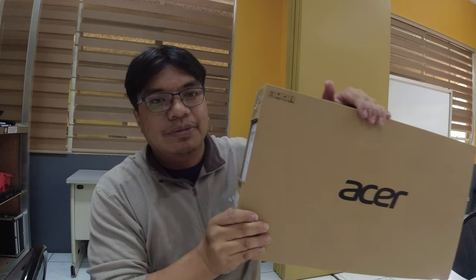Acer Nitro 5. High-end na rin po itong laptop na ito. Basahin mo lang natin yung kanyang unit specification. Ang color niya is shale black. Meron po siyang Windows 10 Home operating system. Powered po ito ng Intel Core i5 11th gen — 11-400H po ang kanyang processor to be specific.